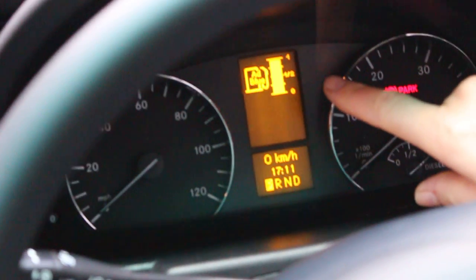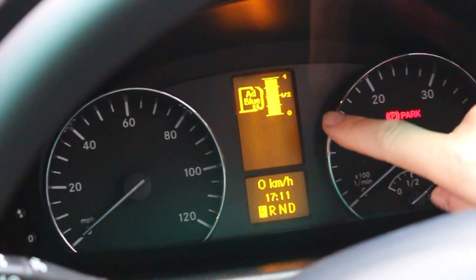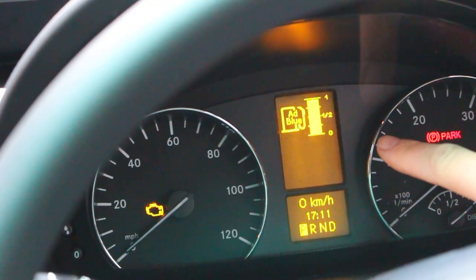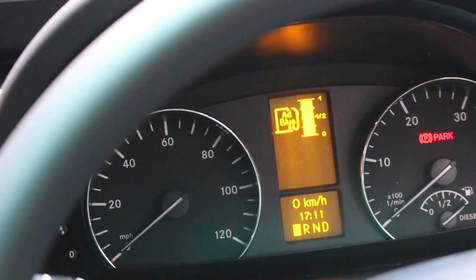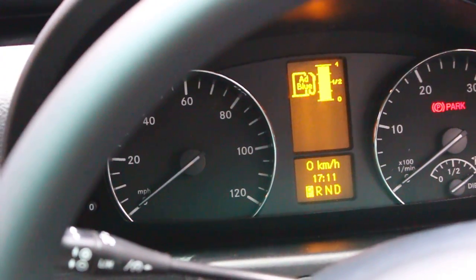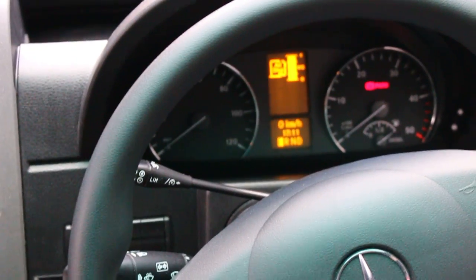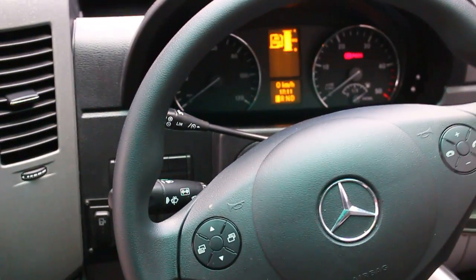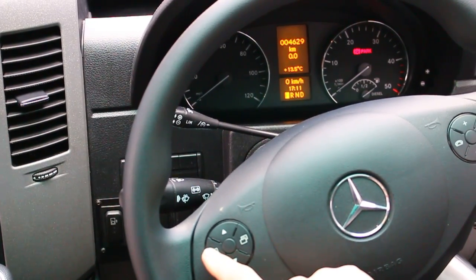We now scroll up in this menu to AdBlue, and it shows you the AdBlue tank is full. If it gets below five liters, a message will come up on your dashboard asking you to refill. If you have no chance to top up, this will not be a disaster — your engine will just reduce power to reduce emissions. You will not break down, but make sure you top up with AdBlue or diesel exhaust fluid as soon as you have a chance. It's normally available at most petrol stations.